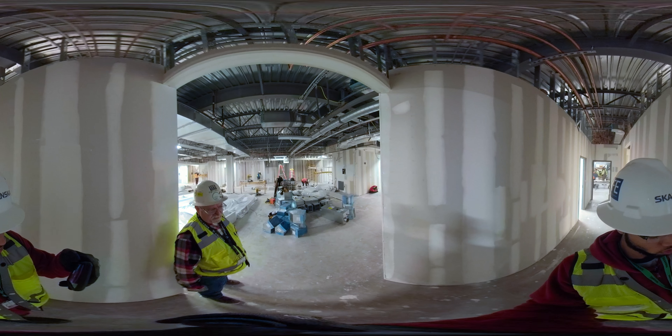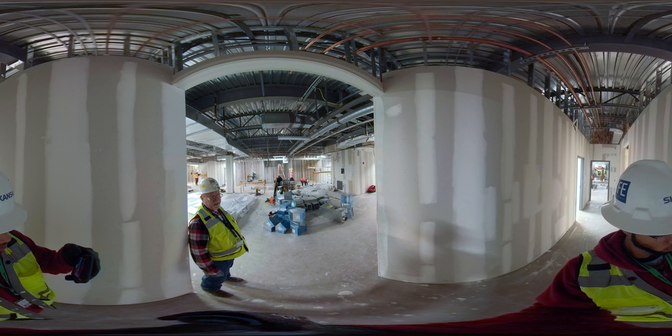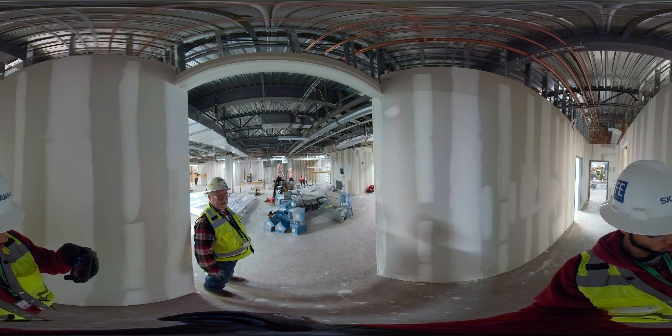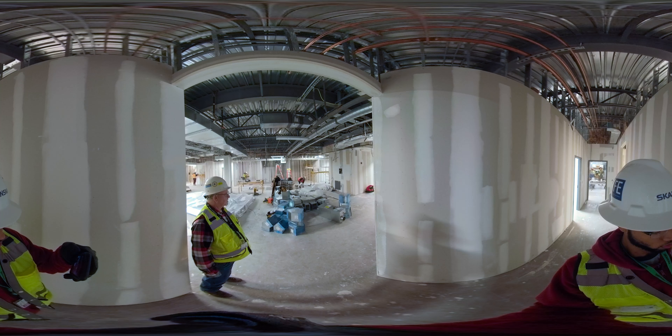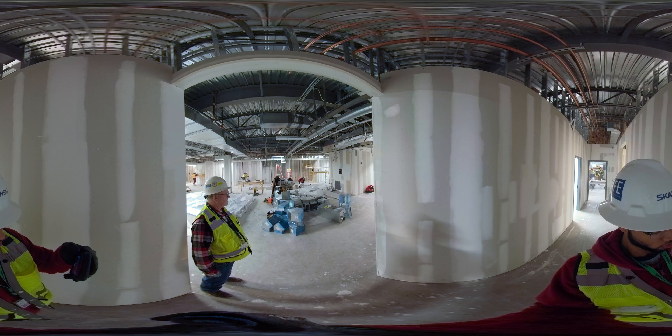That's more or less what we've got going on up here right now. We'll be starting an x-ray room Wednesday of this week downstairs. We've got an EBS room down there and an x-ray room that we'll be starting up Wednesday downstairs.